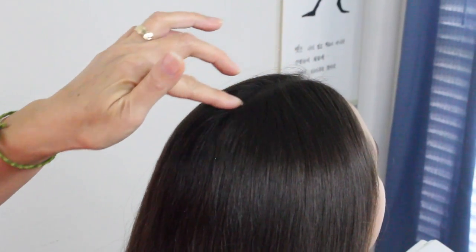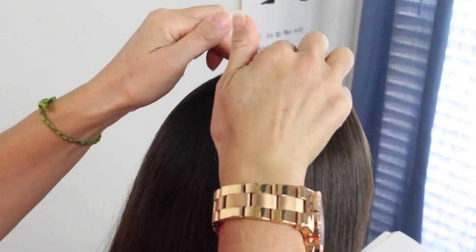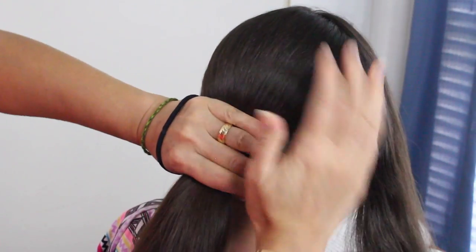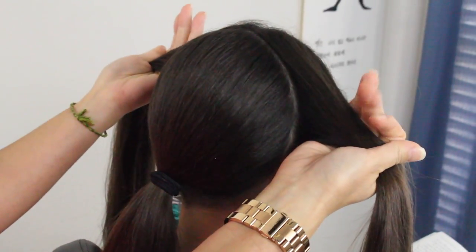Today we're going to be showing you guys how to do the interlocking lace braid, so let's get started. Anything I use in this tutorial I'll leave a link in the description box below. I went ahead and split her hair down the middle and I'm going to section off from here on the crown area all the way down behind her ear and around, and I'm just going to go ahead and temporarily secure this part right here.